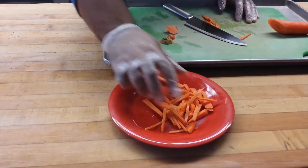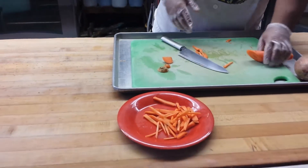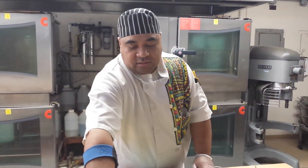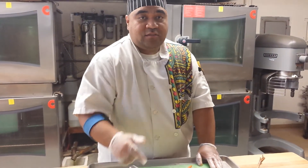Kind of sloppy and messy over here, but you got the tip — you understand. Shout out to Saeed, he's the one who showed me how to do that julienne slice. So that's my tip for today. Chef Prez, signing out.